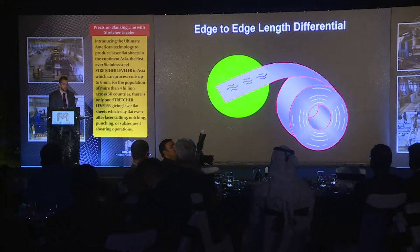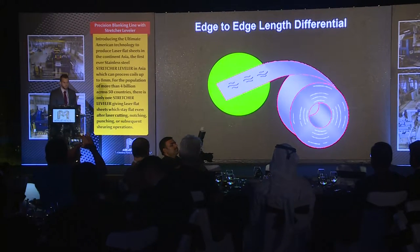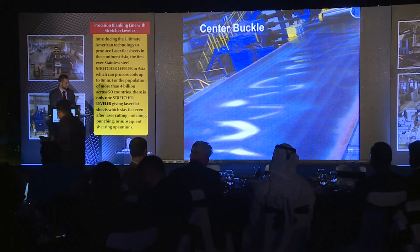This is what we call center buckle, where it's the opposite — the middle of the strip is actually longer than the edges. And here's a real-life photo of that as well.